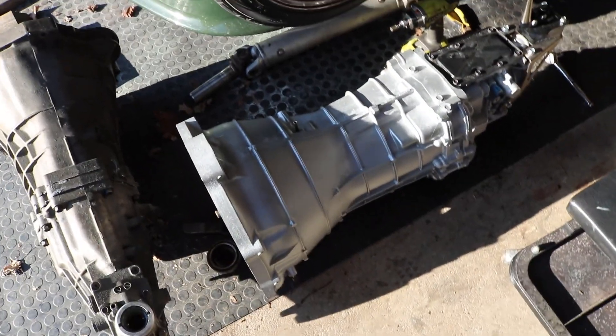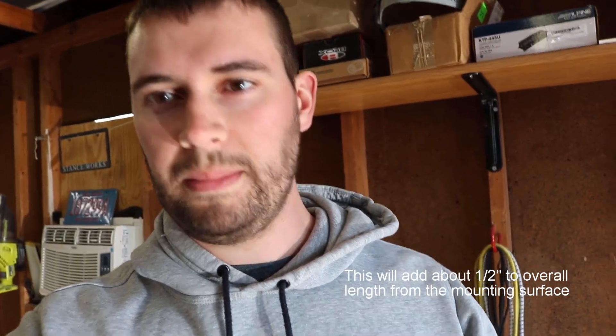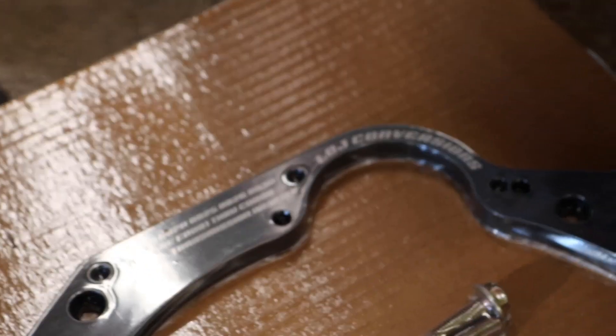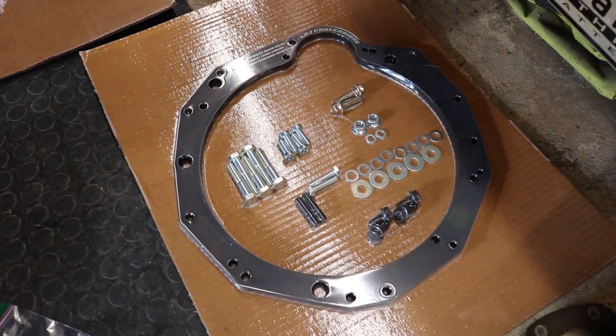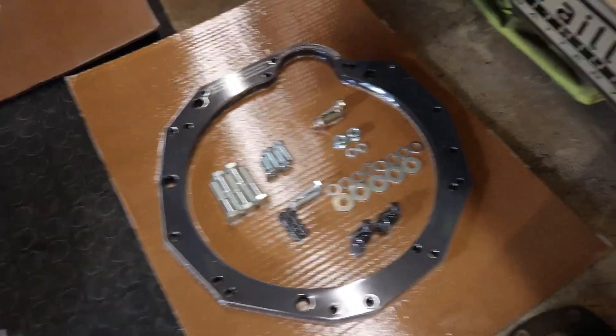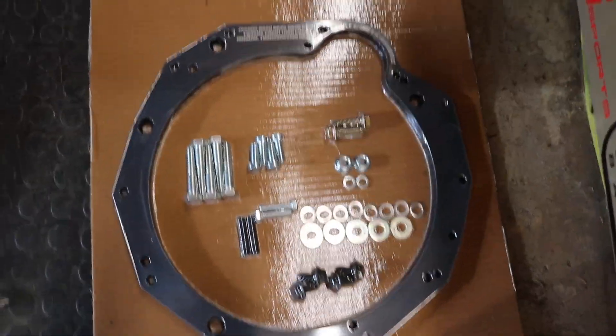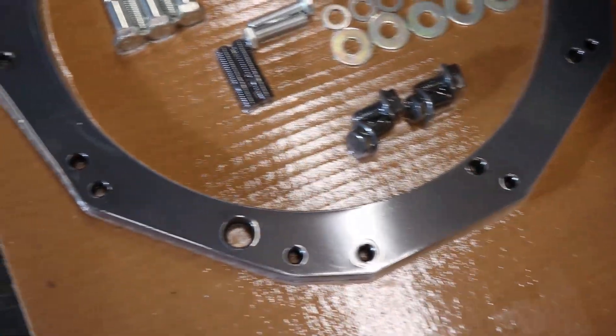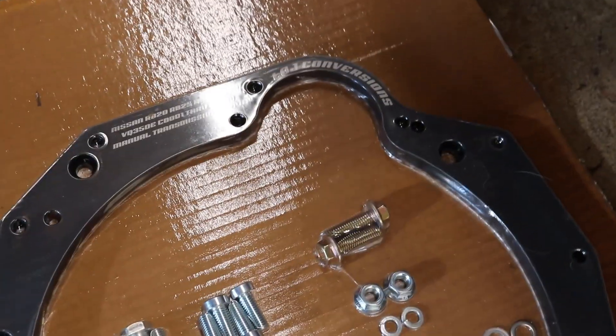When pairing the CD009 to an RB25 you need an adapter plate to mate up that bell housing flange with the RB engine block. There are a couple different options — I ended up going with the LOJ Conversions adapter flange. Collins Adapters also makes one that a lot of people have used. I did research on both and found similar feedback, but I personally liked the looks of the LOJ kit a little bit better — the CNC cuts and powder coating looked cleaner. Pricing was very similar, and I reached out to them and they gave me free shipping.